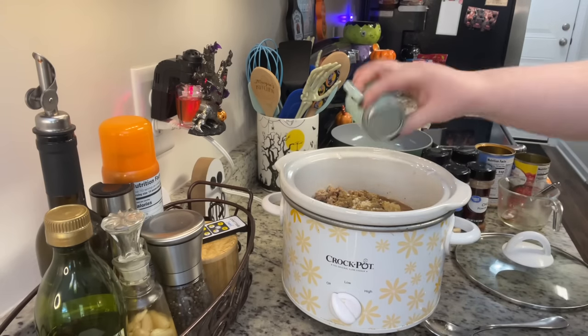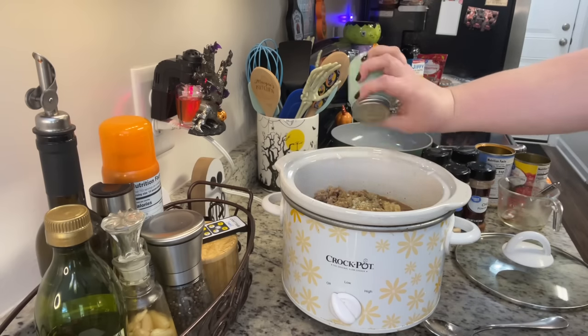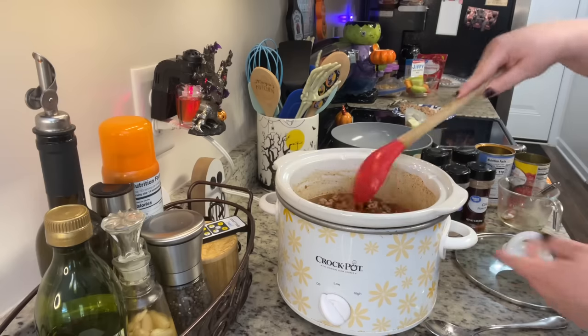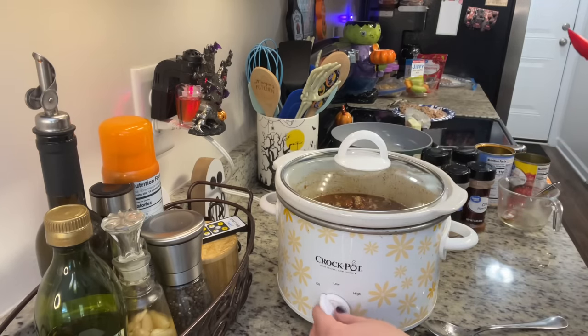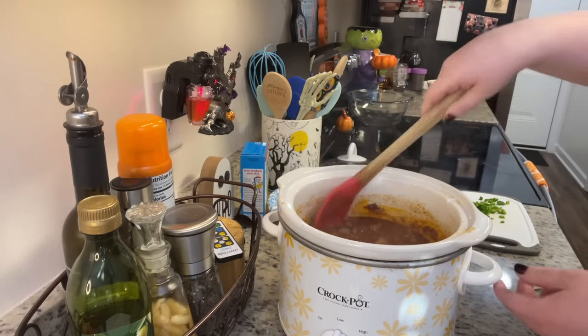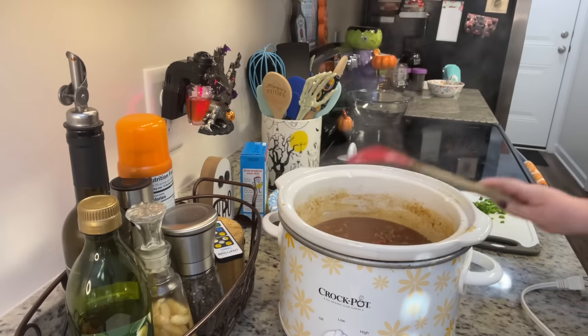Use whatever seasonings you like — you could also cook up some bell peppers, onion, or jalapeño peppers. Once I've added some salt and pepper, I give that a good stir, cover it with the lid, and the recipe says to cook this on high for two hours or low for an hour and a half. But since this is essentially chili, you can cook it as low and slow as you want — you could put it in the crock pot before you go to work and it would be great by the time you get home. Chili just gets better the longer it cooks.